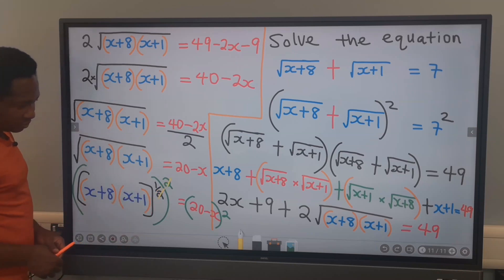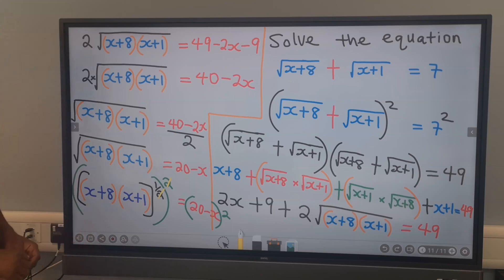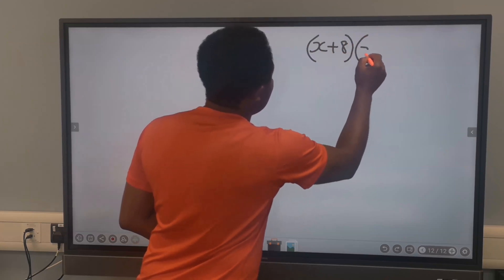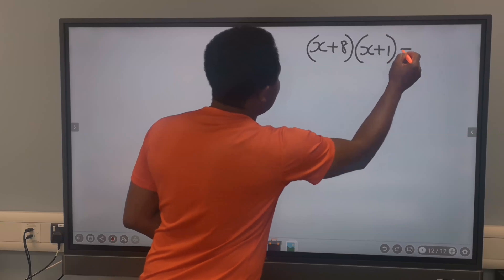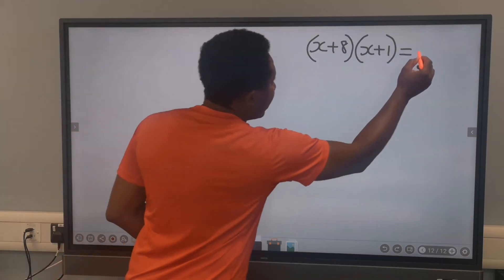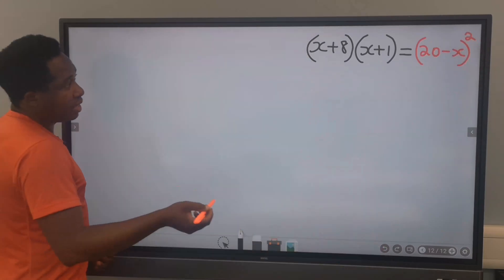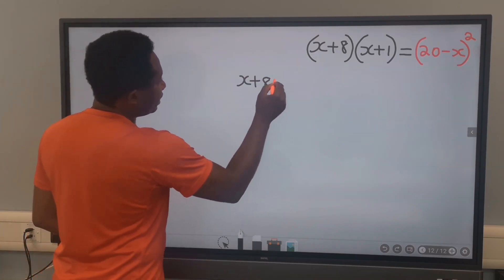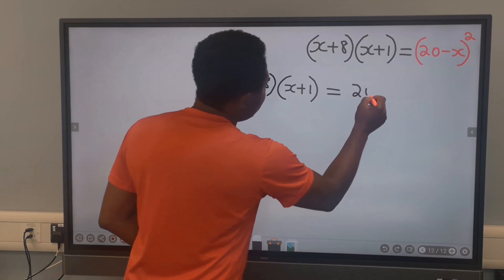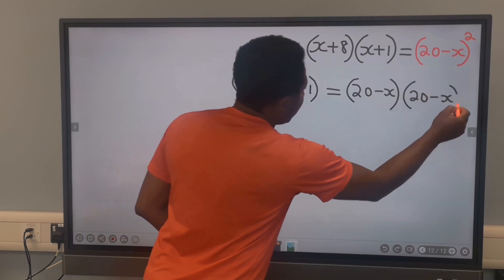We cancel out the exponents, and x plus 8 multiplied by x plus 1 is now free. On this side, we are going to have 20 minus x, all squared. So we have x plus 8 in brackets times x plus 1 in brackets equals 20 minus x in brackets times 20 minus x in brackets.